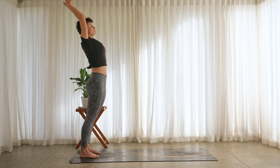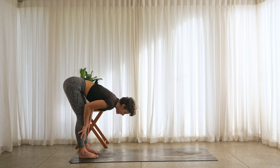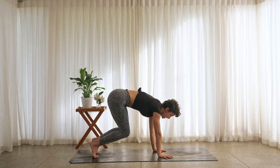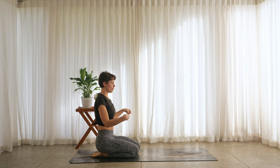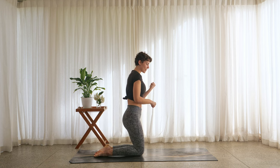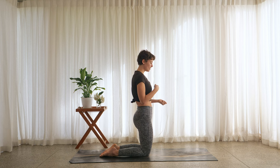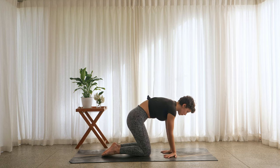Inhale, sweep the hands high. Exhale, fold forward. Inhale, halfway lift. Exhale, walk the hands down — we're going to meet in our Veda Bajrasana. This is where we get to have a little bit of play. Maybe roll out the wrists here. I'm interested to see how my body is going to feel in this, because again, this is something that I'm not very masterful with.